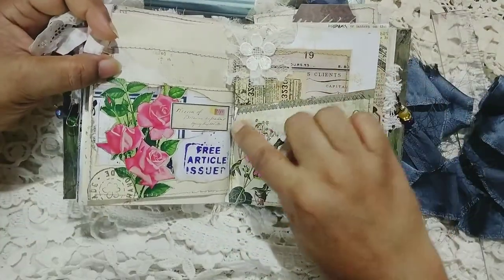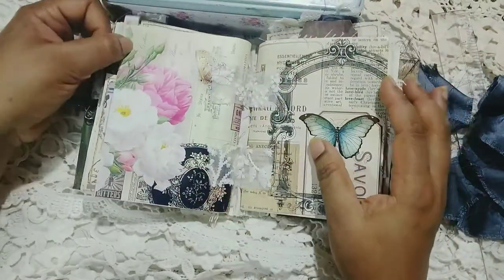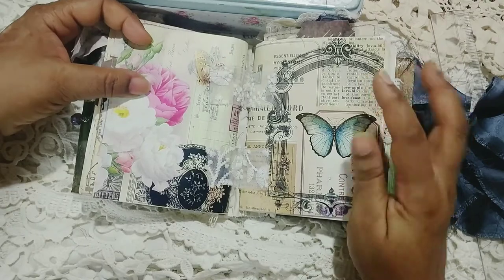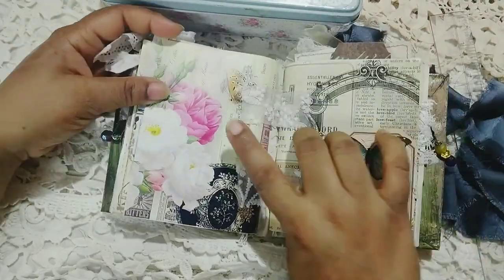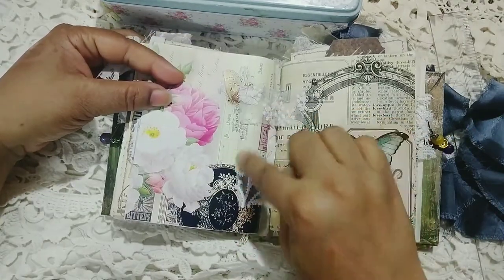I've stamped a little bit and this page is also from my shop. As you can see, I've used mostly stuff either from Shabby Cottage Studio or from my own shop. I'm going to link both the shops below and the listing will also be linked in the description box, so if you're interested you can just check that out.